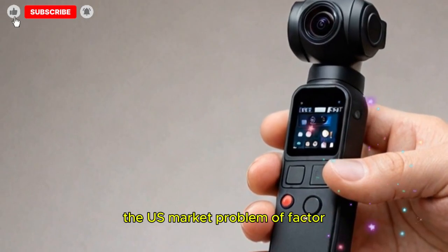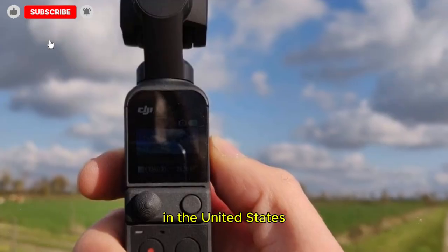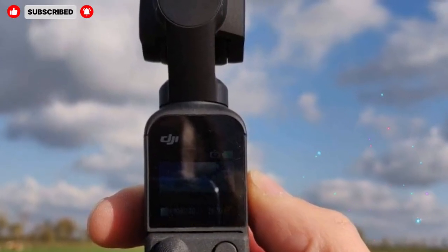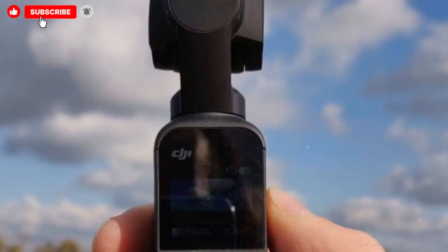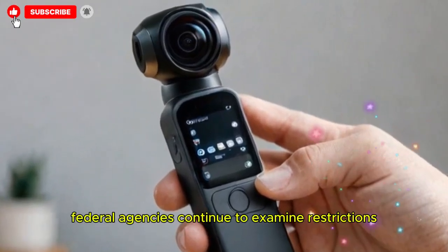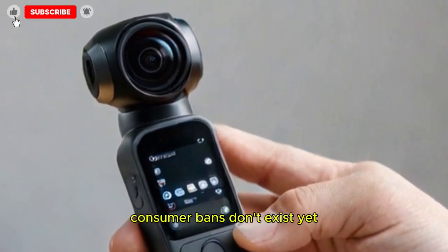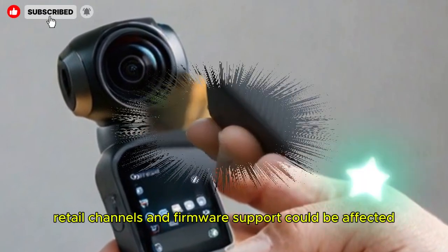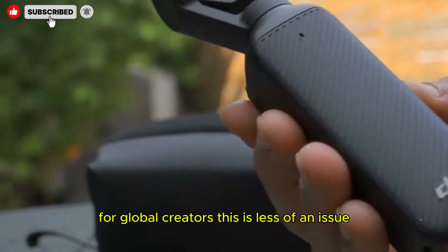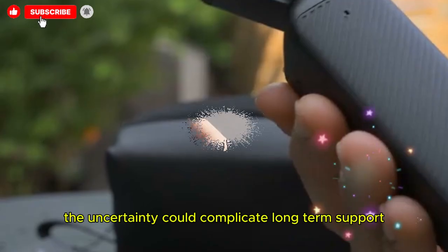A factor complicating the Pocket 4's release is the regulatory climate in the United States. DJI has faced political scrutiny and restrictions, especially around drones. Some states have banned DJI drones for government use, and federal agencies continue to examine further restrictions. Consumer bans don't exist yet, but retail channels and firmware support could be affected if rules tighten. For global creators this is less of an issue, but for U.S. buyers the uncertainty could complicate long-term support.